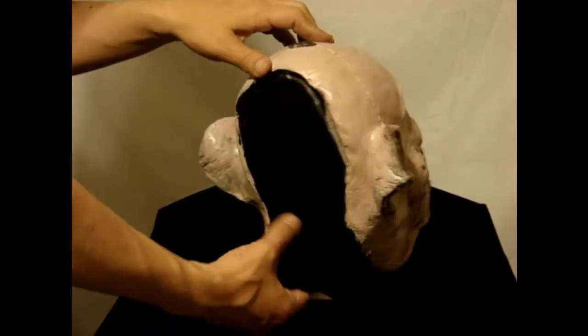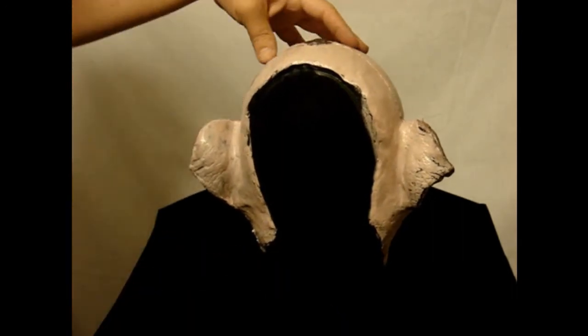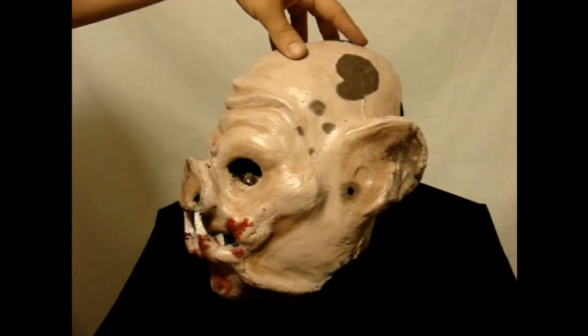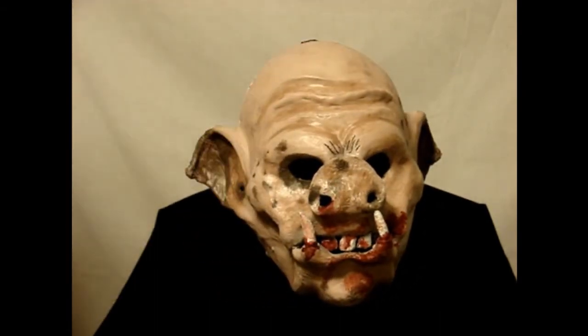These are haunt tested. This would be really great for a butcher scene. You can see a little bit of the mold lines there, but nothing too much to worry about. This looks fantastic. It's just the Deranged Killer Pig from LordGrimmy.com.